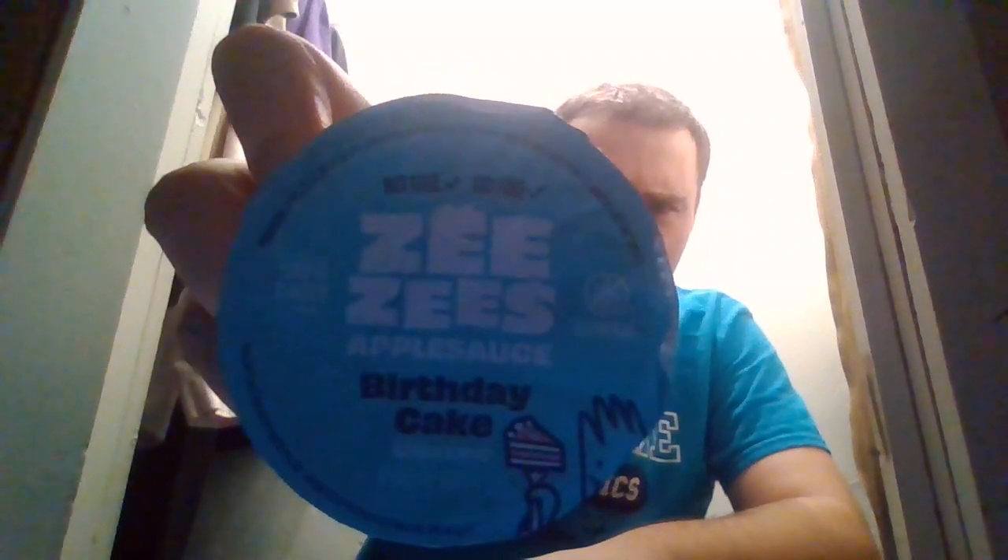Hi YouTube, today I'm going to be reviewing ZZ's Applesauce Birthday Cake. I have no idea why it says birthday cake, but I guess we'll find out.